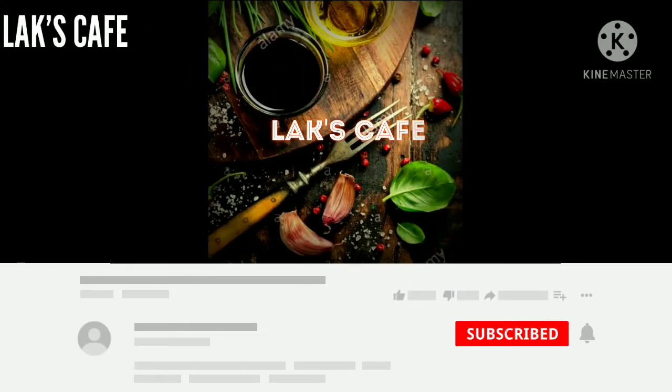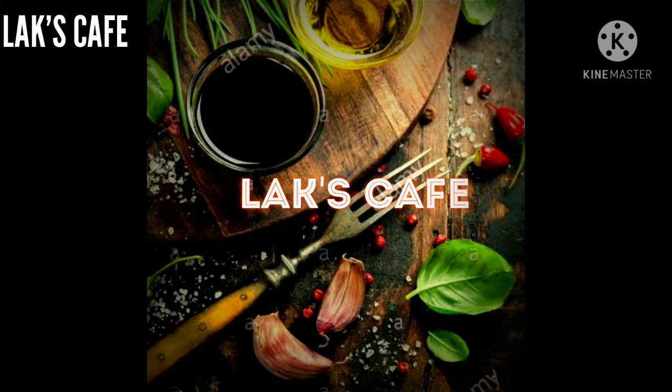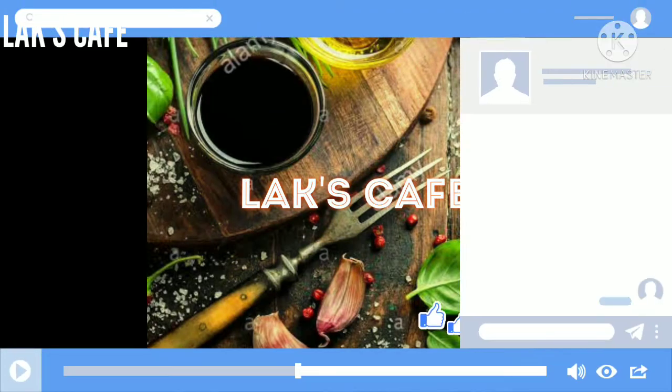Hello friends, welcome back to our channel LuxCafe. You can press the bell icon on our channel. Please like our videos and share with our friends.